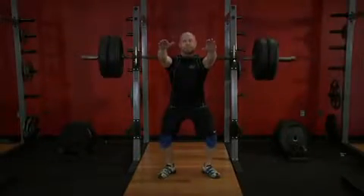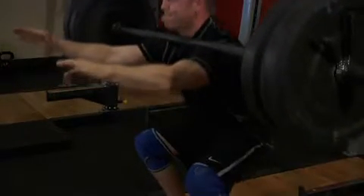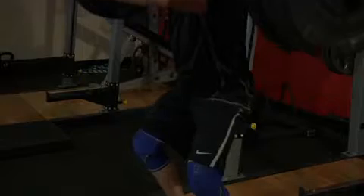Go to the bottom of your squat until your hamstrings contact your calves. Return to the upright position by driving through the front of the heel and extending the knees and hips.